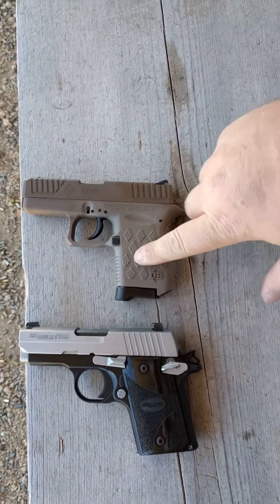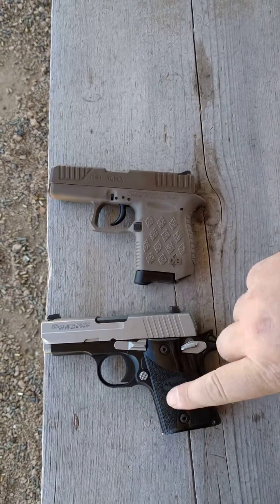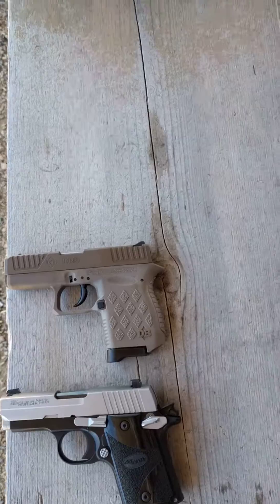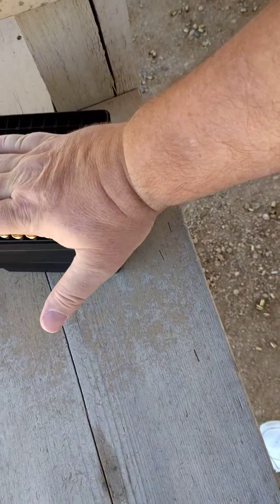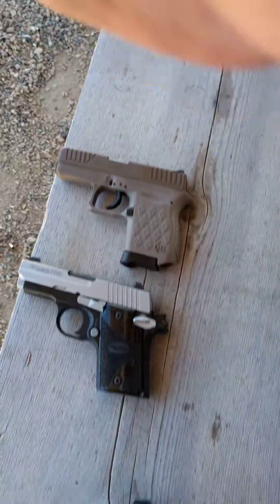I'm having problems with the DB9. I have never had any problems with the SIG. I'm using this as a comparison between the two guns — both the exact same caliber, using the exact same Winchester factory ammo, 115 grain.